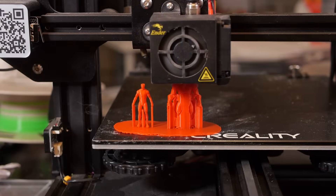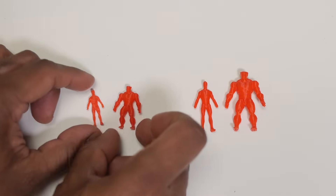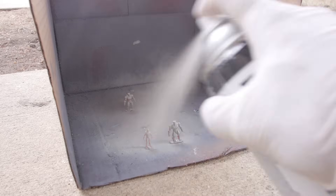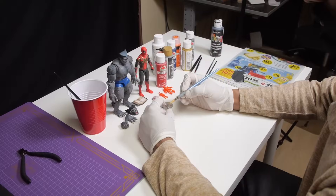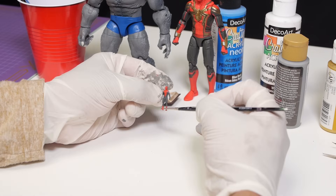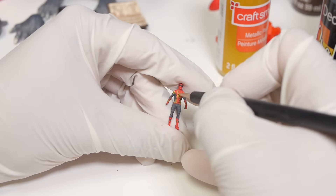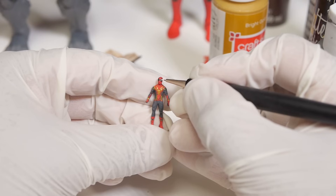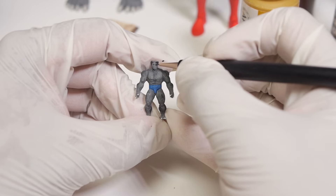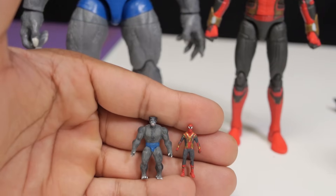These figures were initially printed at 24% scale, but I thought they were a little bit large at that size, so I decided to shrink them down to 17% scale, which I'm pretty happy with. After spraying a quick layer of primer on the miniatures, I began to paint them. Now I'm not an expert miniature painter by any means, so please forgive my paint job — it's really challenging to paint stuff that's so small, but I tried my best.